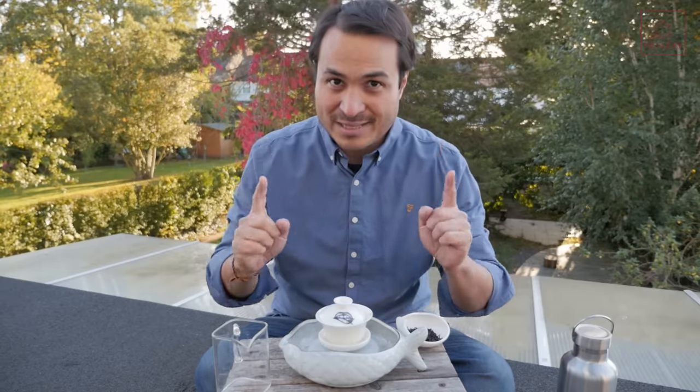Lapsang Souchong is, according to the stories, the first black tea ever produced. It was originally produced in Tongmu village in Fujian in China. I've done a complete video all about the history of Lapsang Souchong — I'll put a link in the description below, and if you're watching on YouTube a card will pop up.